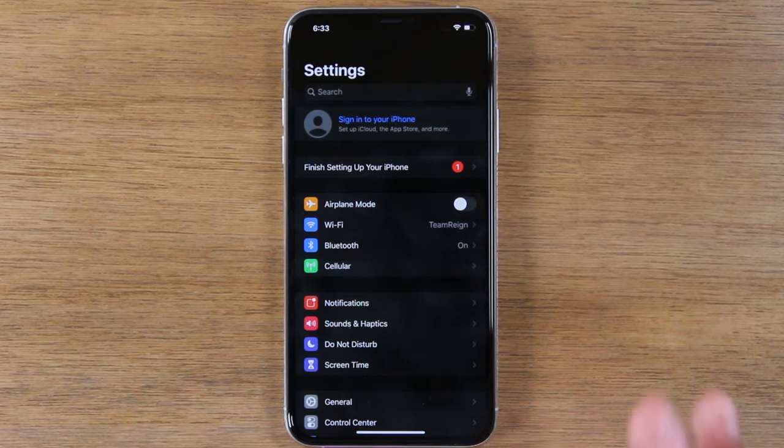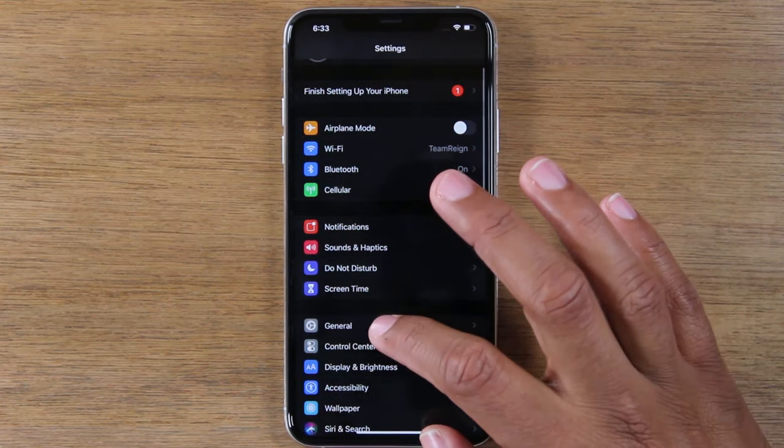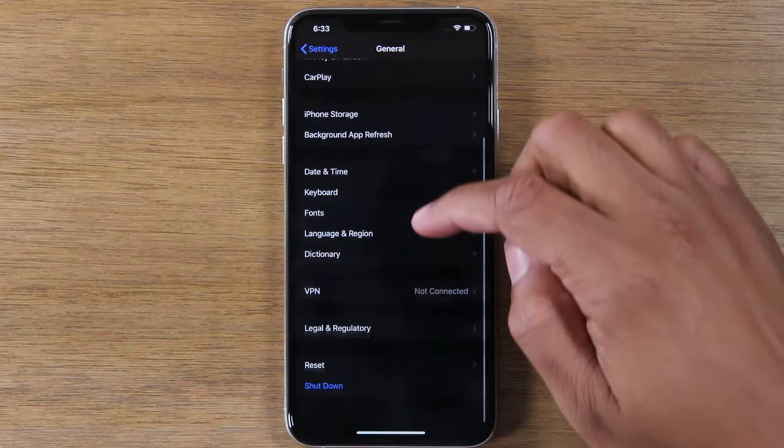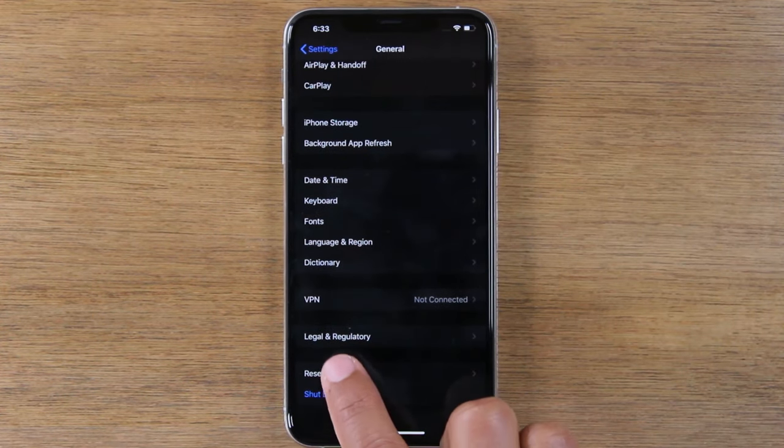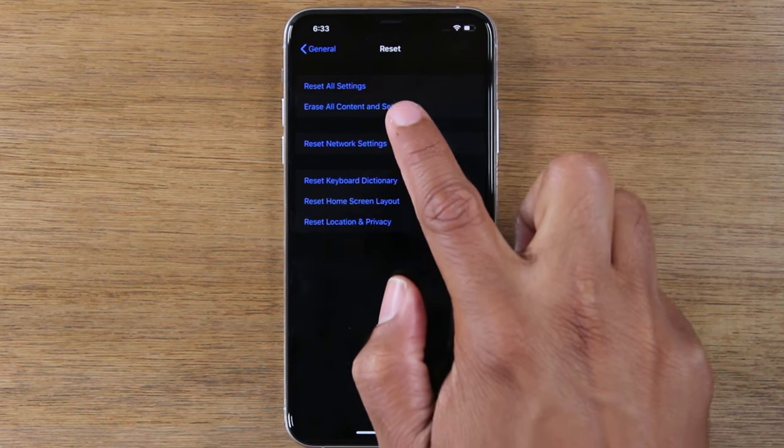At this point, you're fully signed out of all of your accounts. Now, we're going to go to General, go down to the bottom, and go to Reset, and tap on the second option that says Erase All Content and Settings.